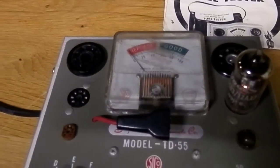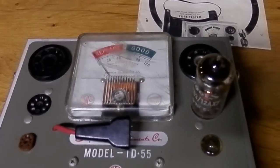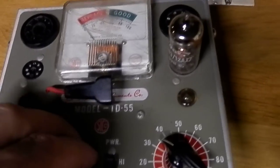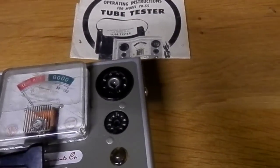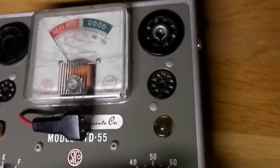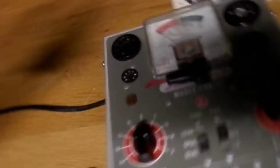Well guys, I hope you learned a little bit. This tube checker — simple, it works. It continues to work as long as you keep the sockets clean. And maybe I have another tube that is good for testing, if it fits.